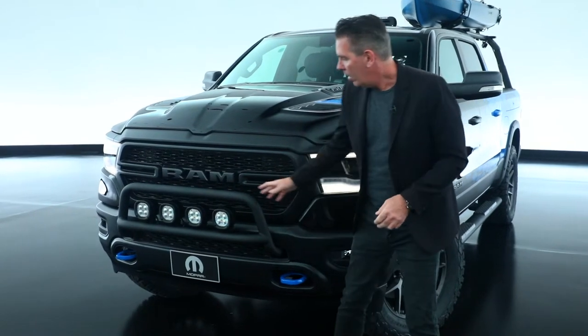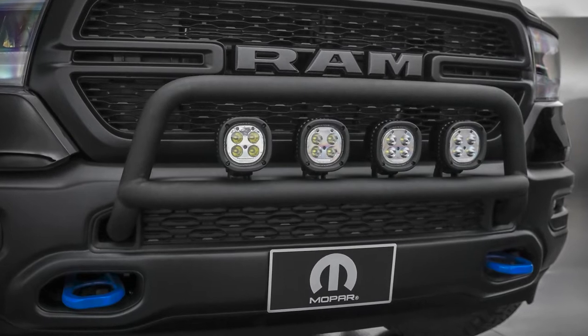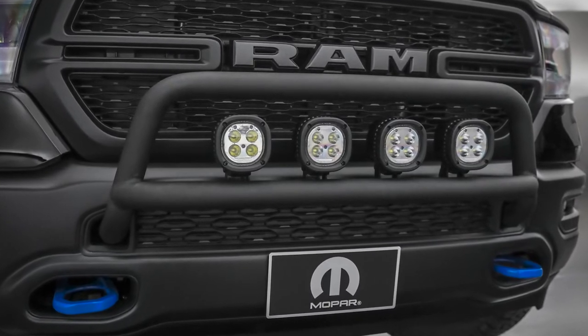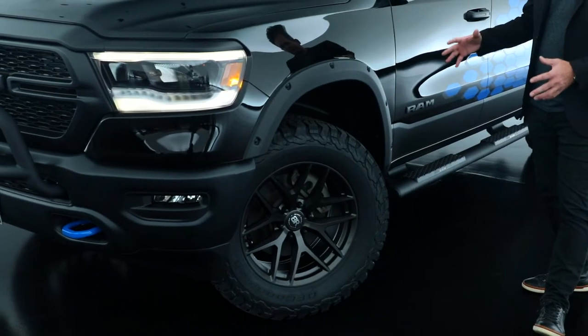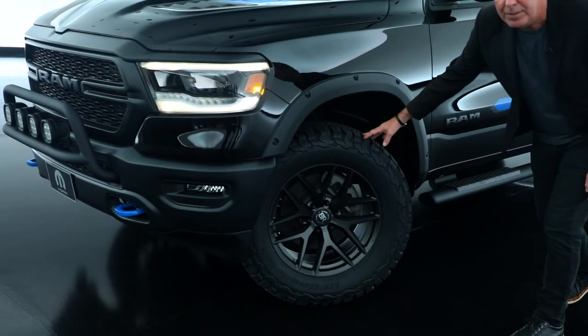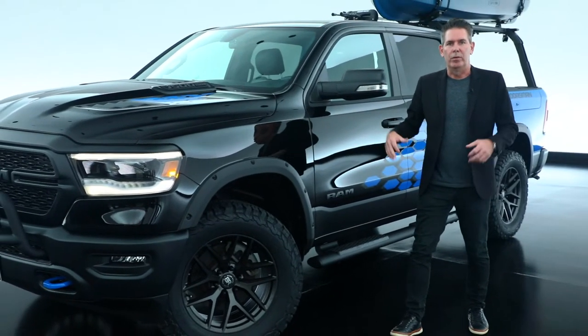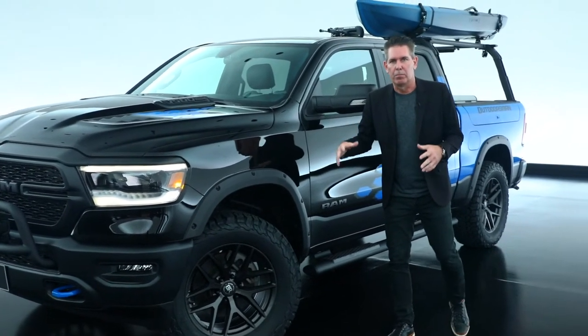Starting up front, we have a custom light bar that we've incorporated with our Mopar 5-inch LED lights. Part of what gives the vehicle such a great stance is the 20-inch custom Black Rhino wheels with our 35-inch tires, and it has a Mopar 2-inch lift kit, which really helps give the vehicle a strong presence.